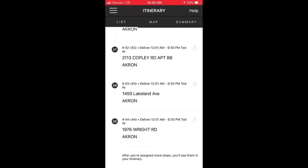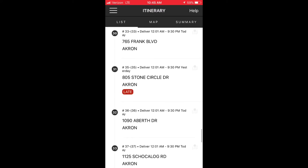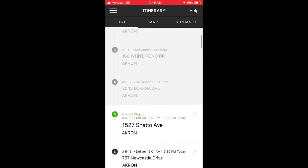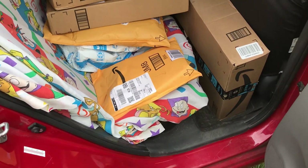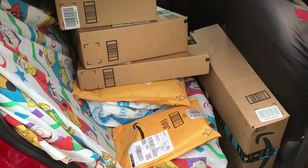So I just want to show how that worked. This package at the bottom was my first package I loaded, then I loaded in reverse order. I already dropped off my first few packages, so now this package right here is my next stop and they just go in order.